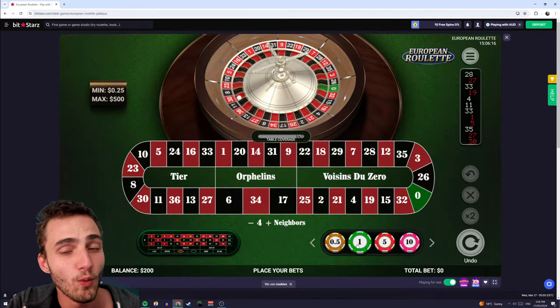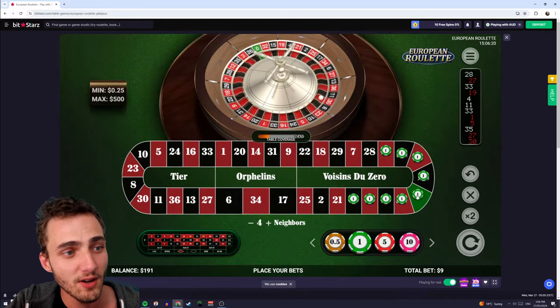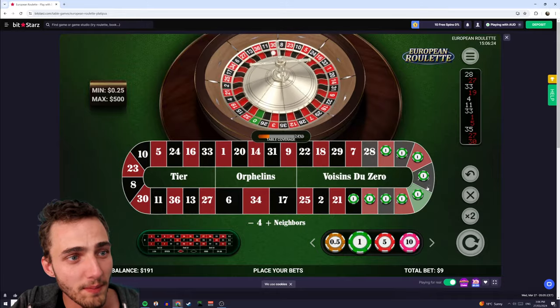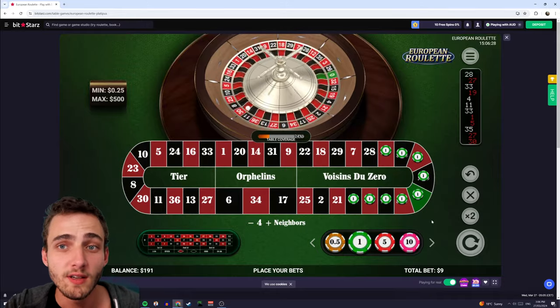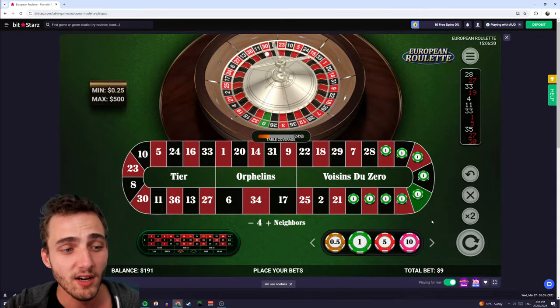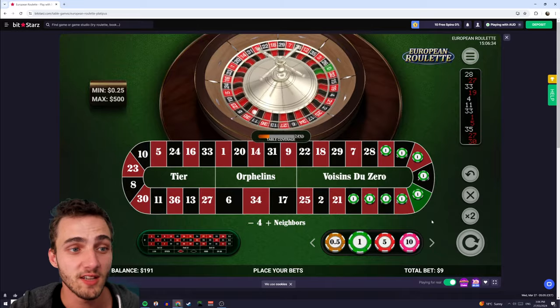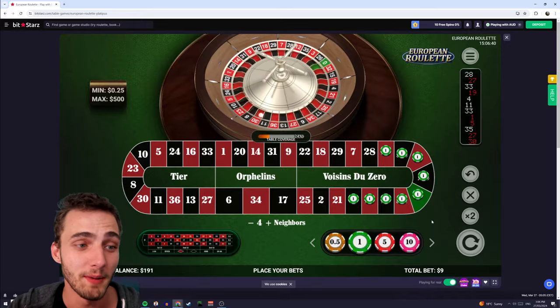I'm going to choose my $1 increment to start off and place it on zero here — you can see that copies all those numbers for the four neighbors. What this means is that we're betting $9 total, but on any one win we're going to win back 36 times whatever our bet was. So in this case $36, which means we're making a $27 profit — practically four times our money.